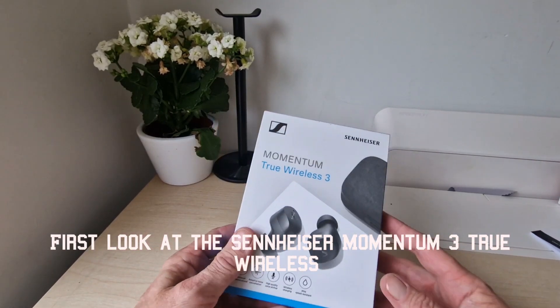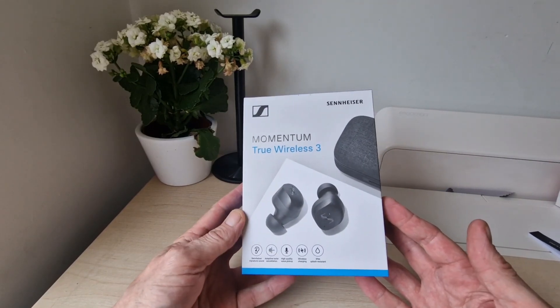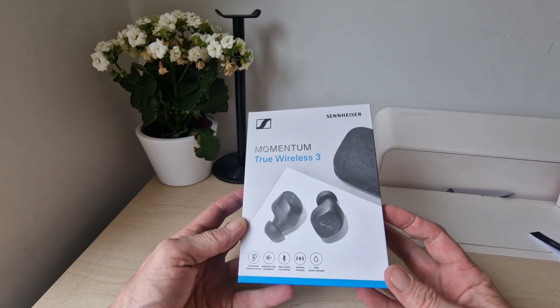Hello Jim, TechBuzz — new product time. We've got the new Sennheiser Momentum True Wireless. We're going to give you a quick tour and unboxing today, then we'll take a look at a full review tomorrow.